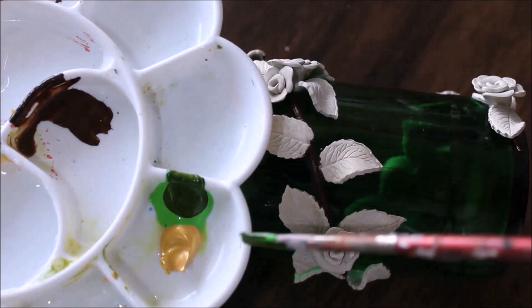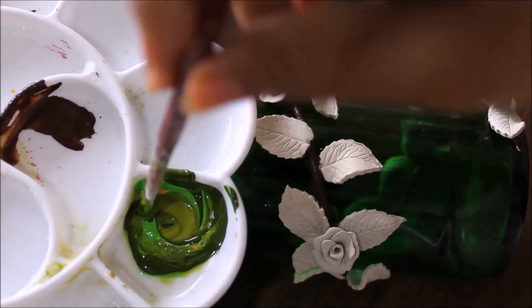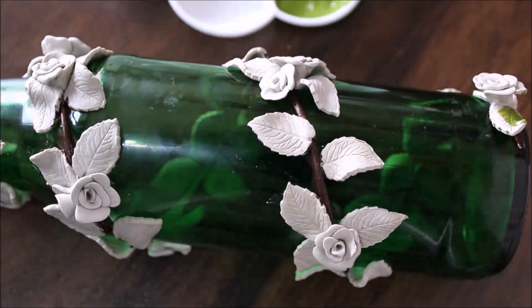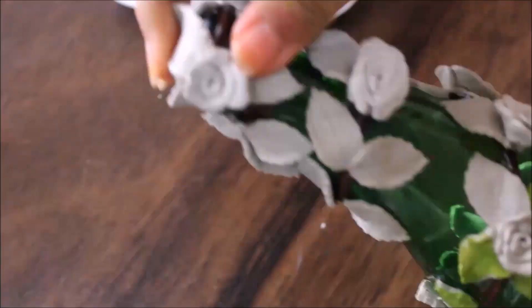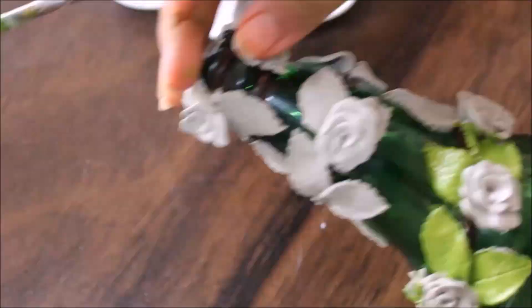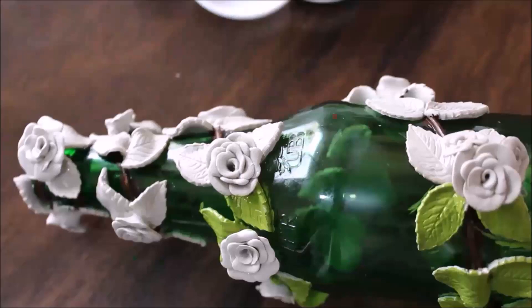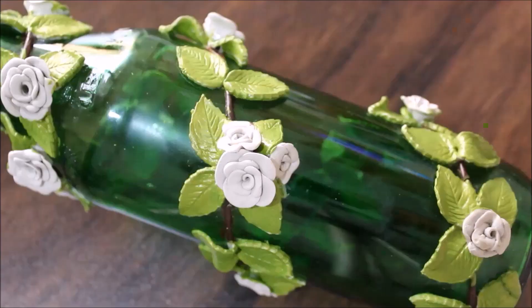After coloring the branches, we're going to start coloring the leaves. For the leaf I use a green color made using a combination of three colors: pad green, olive green and antique gold. By mixing these three colors I get a green which absolutely looks like a natural green color. I'm going to start the painting part and color all the leaves in the same way.